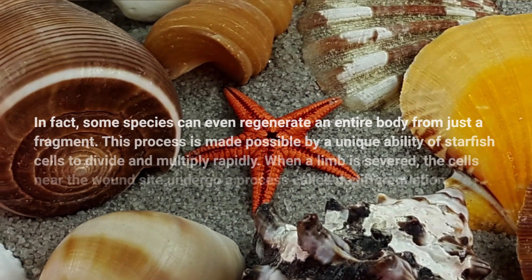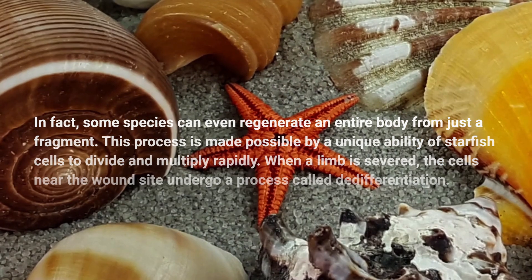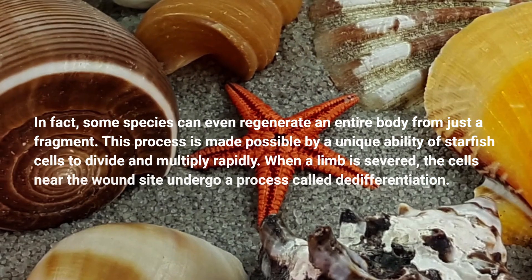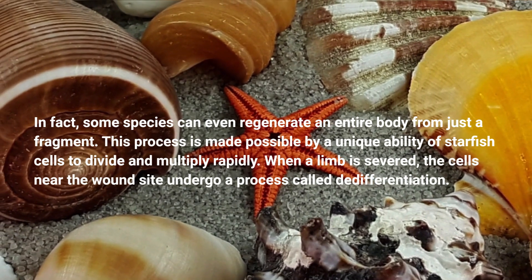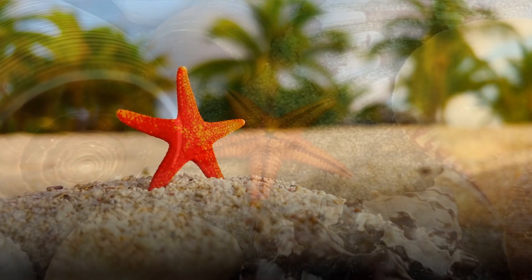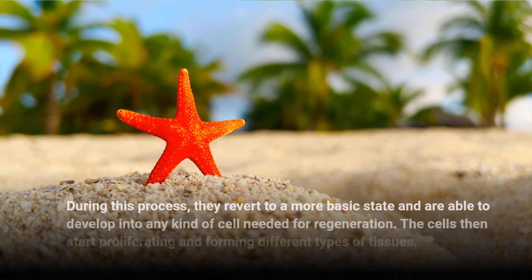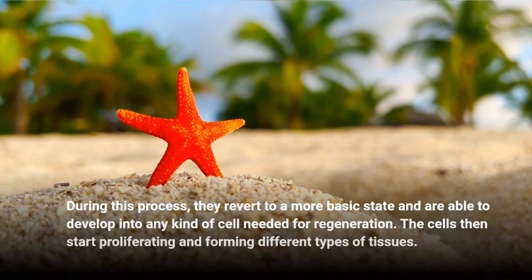This process is made possible by a unique ability of starfish cells to divide and multiply rapidly. When a limb is severed, the cells near the wound site undergo a process called de-differentiation. During this process, they revert to a more basic state and are able to develop into any kind of cell needed for regeneration.